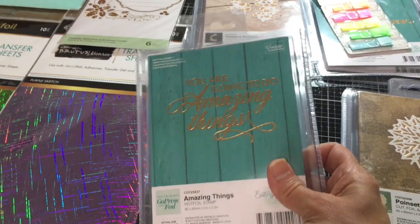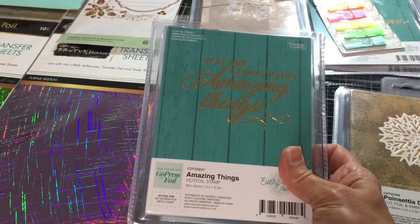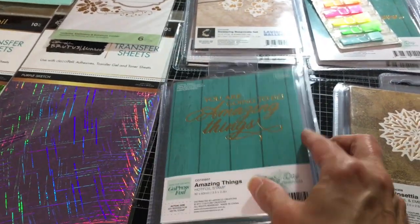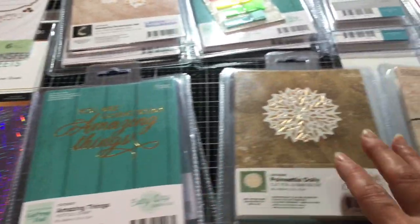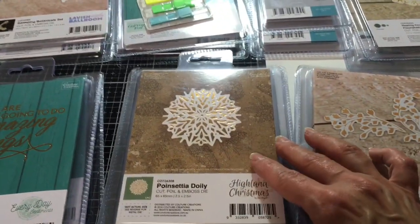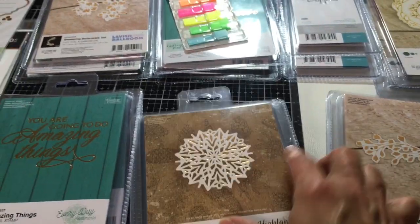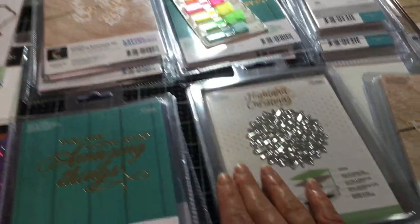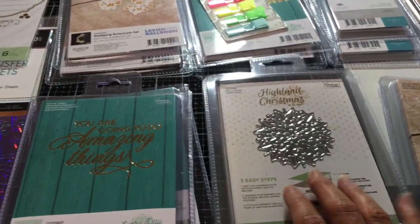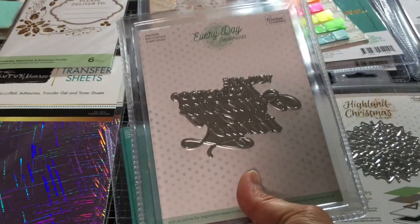This is a word set: 'You Are Going to Do Amazing Things' — always nice to send somebody encouraging words. That would go on the inside of a card; it doesn't cut. This one does cut — it's called the Poinsettia Doily. It looks like a snowflake to me — very gorgeous. I'll flip that over so you can see the size. It's a good size, perfect for the inside of a card.